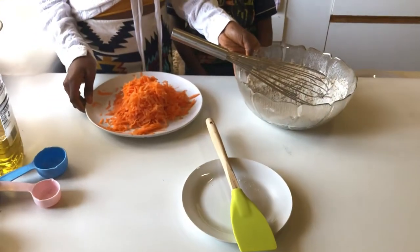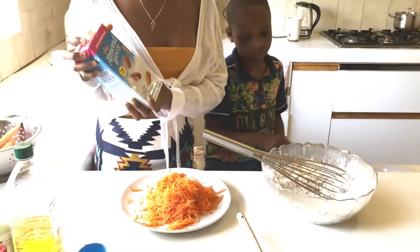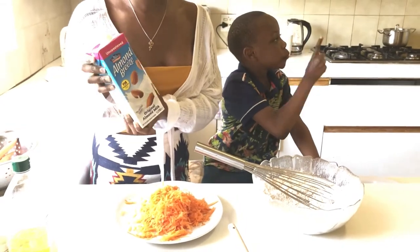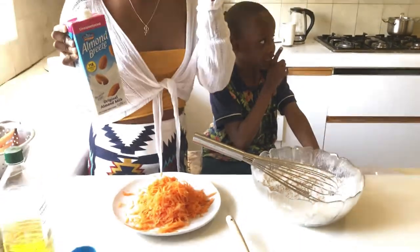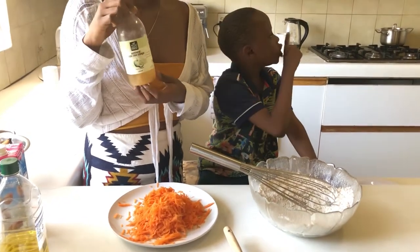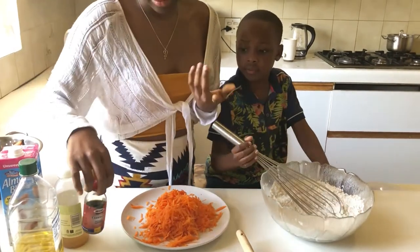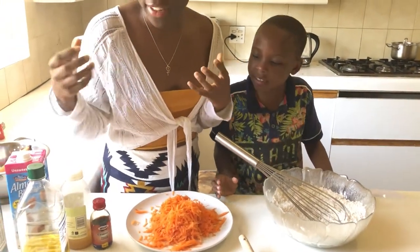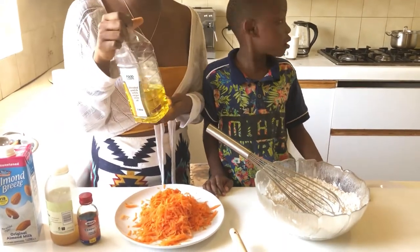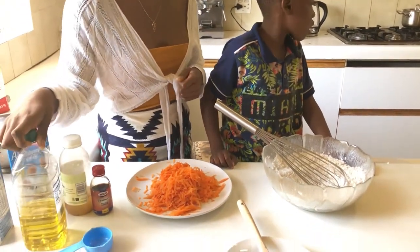We want to add in our wet ingredients. For that we need some milk — whatever plant-based milk you prefer. I'm using unsweetened almond milk because I don't want to account for too much added sugar. And apple cider vinegar to curdle the milk and make it fluffy, vanilla essence for flavour, and some vegetable oil. We won't be using a lot — you could also alternatively use melted butter, but we don't have any.